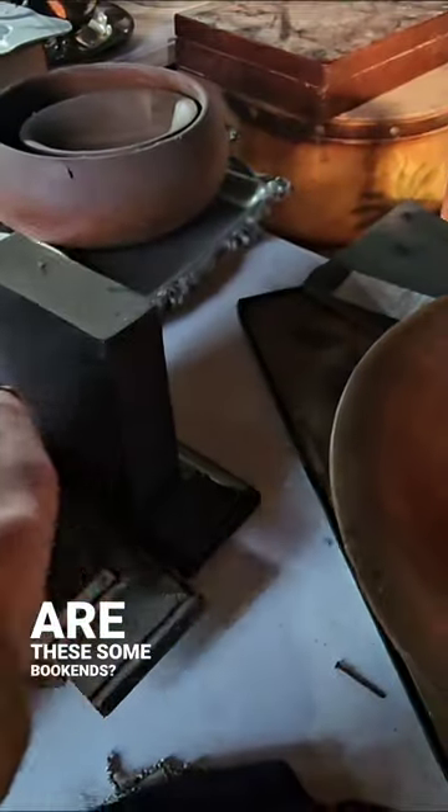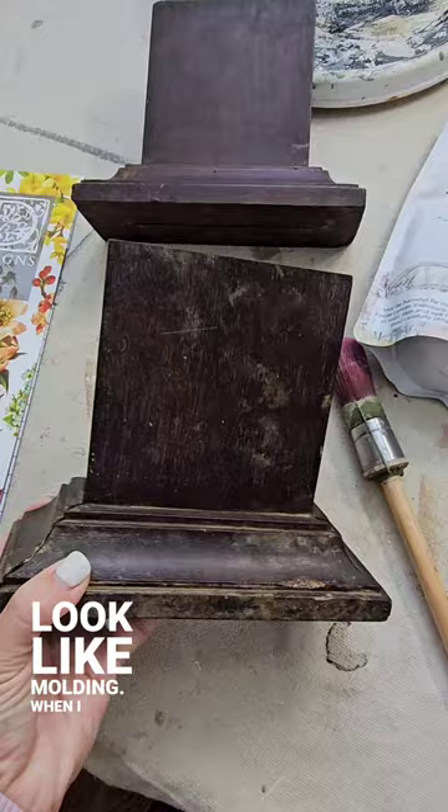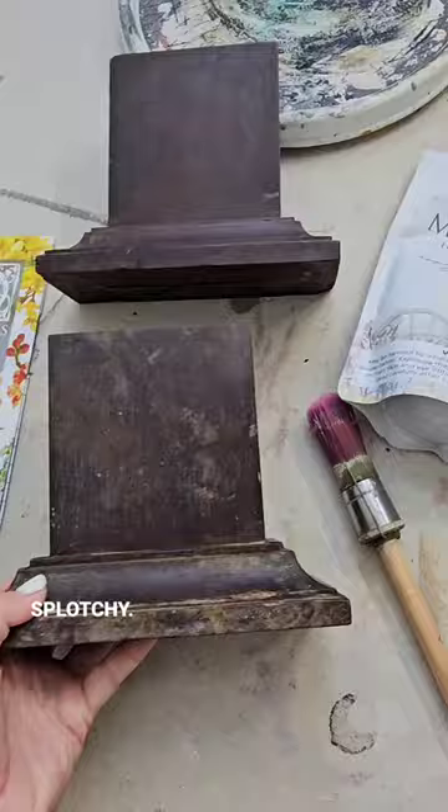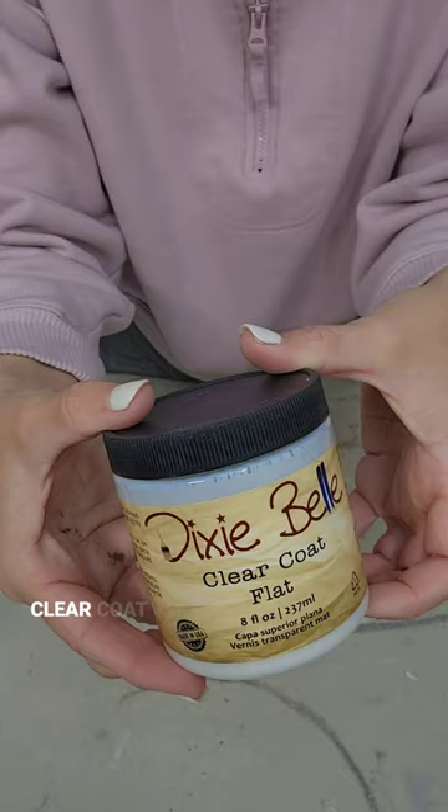These are some bookends — I like them, they're wood, kind of like molding. When I cleaned these bookends up, I realized that the finish was very splotchy, so I decided to paint them with Fusion Milk Paint in the color Gustavian White. Then I sealed them up with Dixie Belle's clear coat in a flat finish.